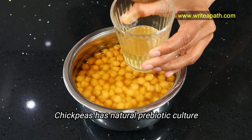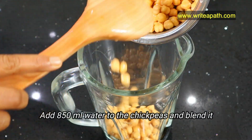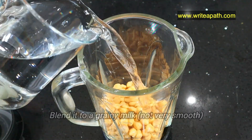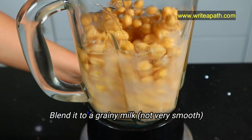Now for preparing the chickpea milk, add about 850 ml of water to the chickpeas and blend it. Don't blend it too smooth or it will become difficult to strain. The texture should be like grainy milk.